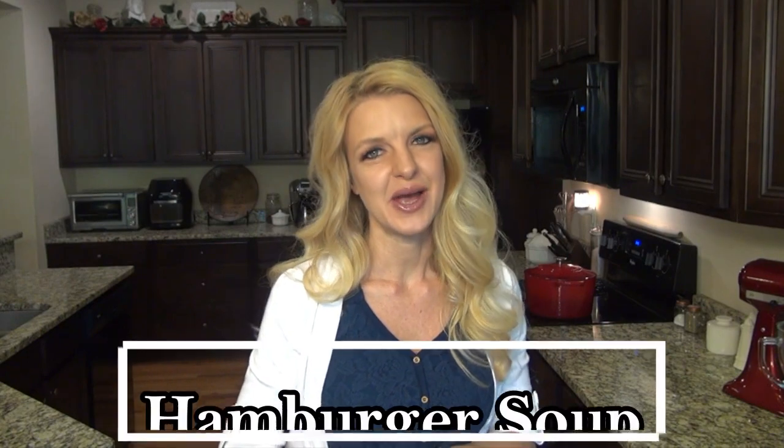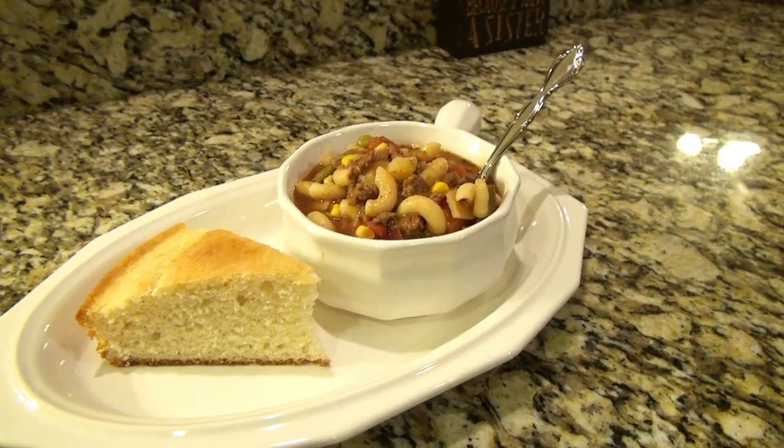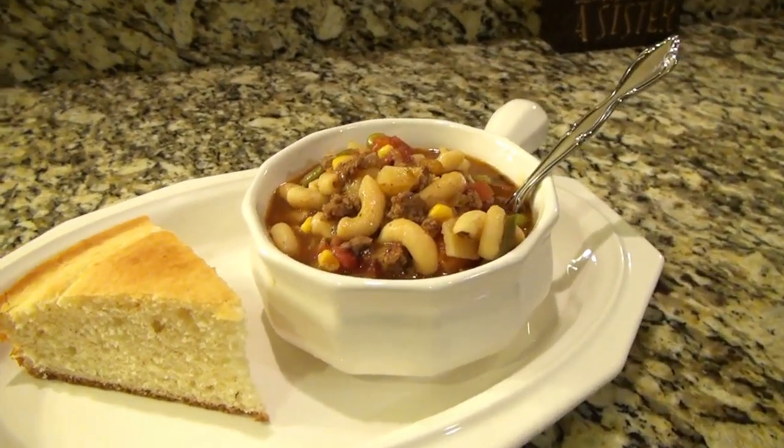Hey y'all, I'm Valerie and welcome or welcome back to my kitchen. In today's video I'm making a delicious hamburger soup. This is one of my all-time favorite soup recipes. It's easy to make and it's perfect for fall.